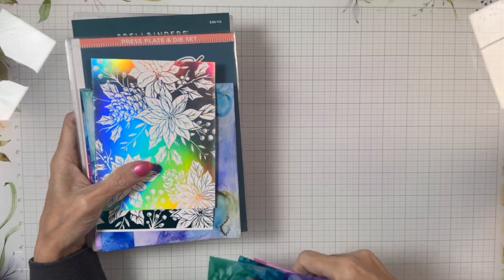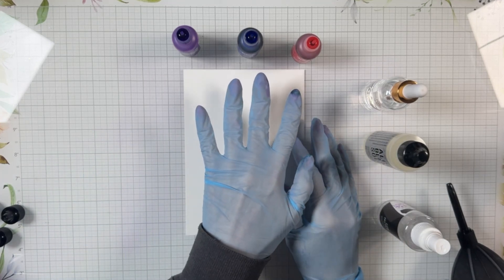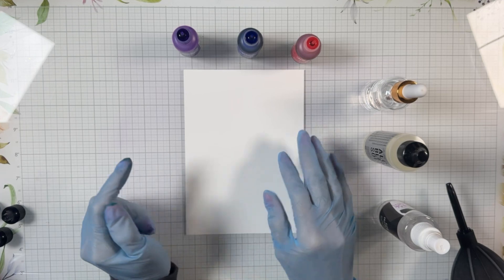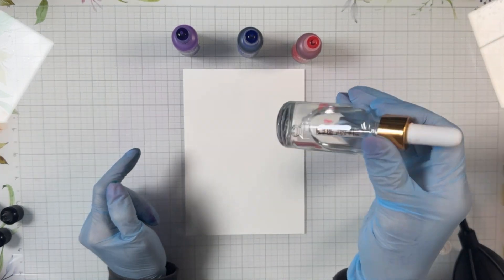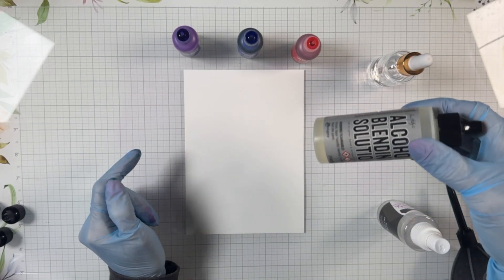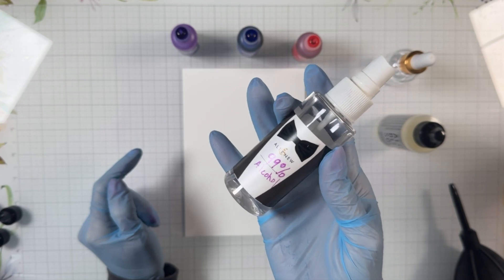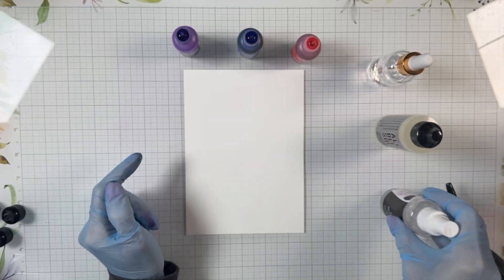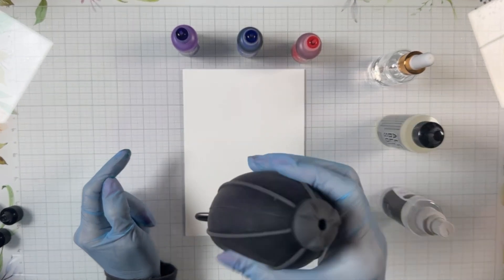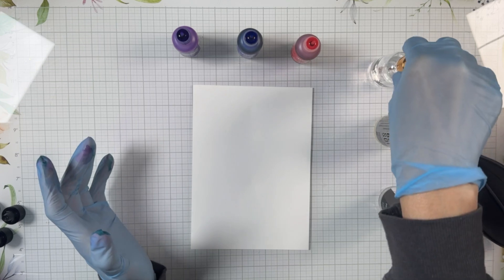I've got my supplies here: three alcohol inks — purple twilight, amethyst, and flamingo — a dropper bottle with 99% isopropyl alcohol, Ranger alcohol blending solution, 99% alcohol in a mister bottle, and the Ranger blower tool to spread ink around. These are the items I'll use to create this background.